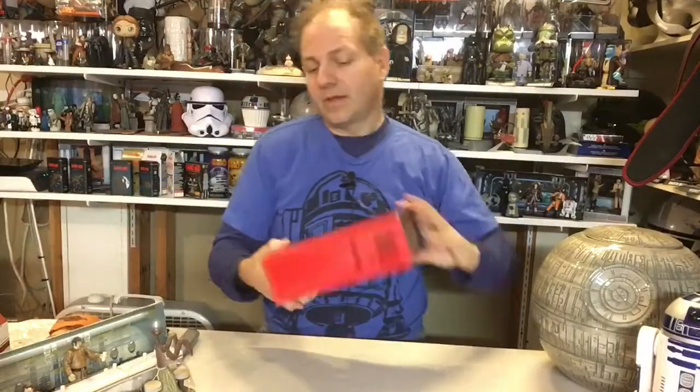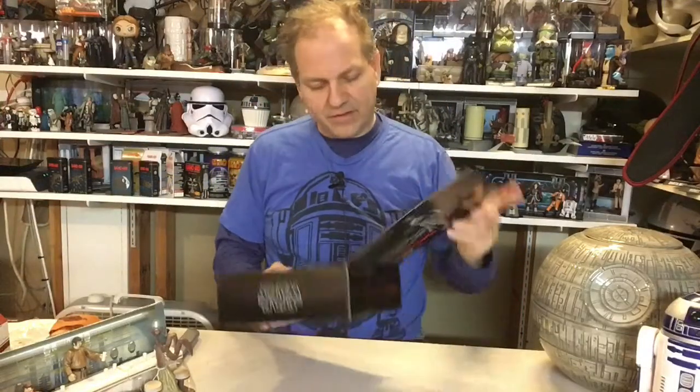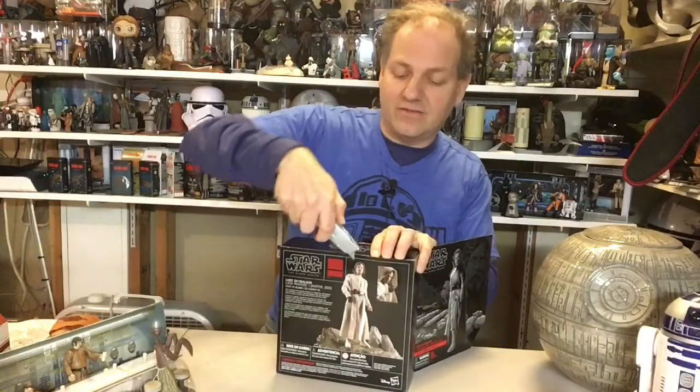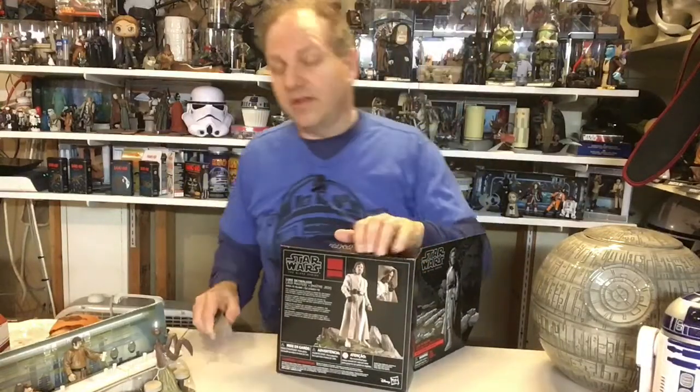So why don't we start with Luke? As I said, I already have the Luke, but as I've mentioned in earlier episodes, I haven't been a huge fan of the packaging of the Black Series, of all the packaging that's come out in the last like 40 years. And by the way, this is the 40th anniversary of Star Wars toy collecting.